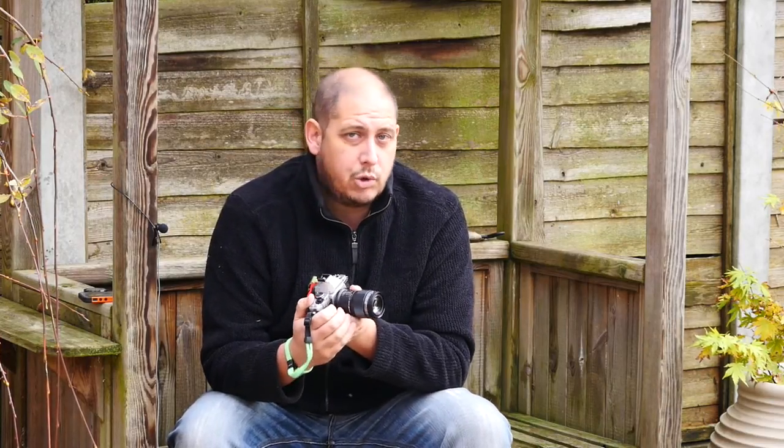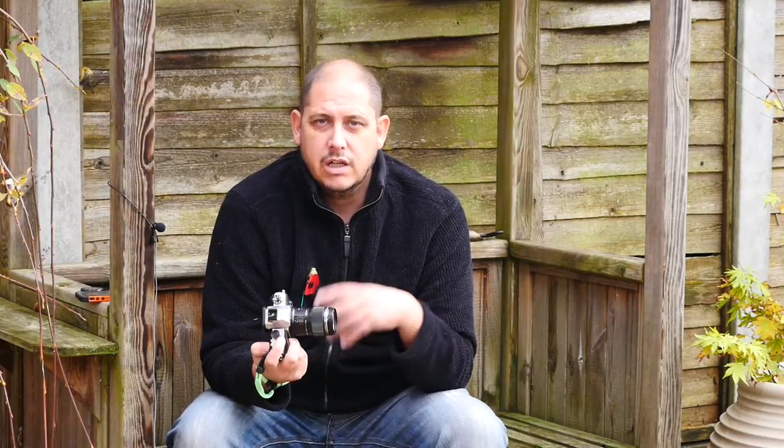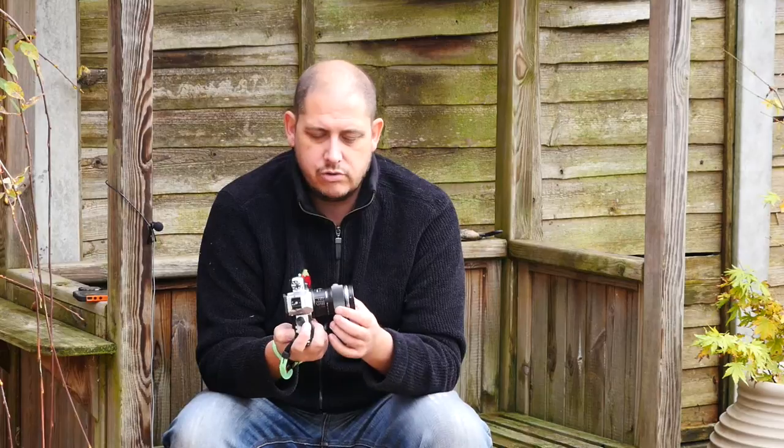It's a 60mm 2.8 lens — great for portraits, great for what I call natural portraits when you're out and about with kids and family. It's good for that little bit closer, more tight shots rather than the wide angles, so it's an equivalent of 120mm full frame sort of field of view.